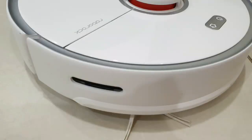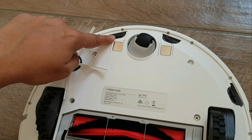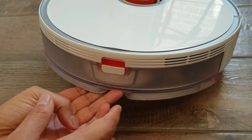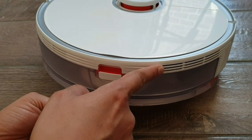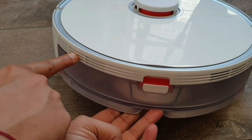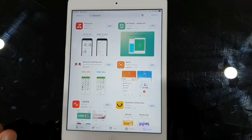In total there are four sensors: one recharge sensor, one wall sensor on the side, four cliff sensors at the bottom, and one laser distance sensor on top. There are also two air vents on the side of the vacuum — one expels hot air and the other brings cool air in.